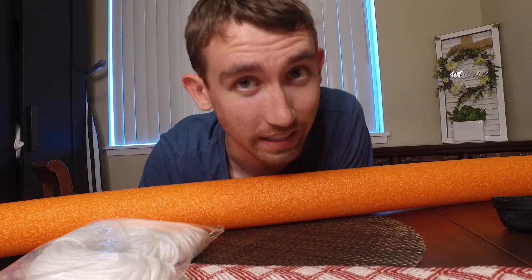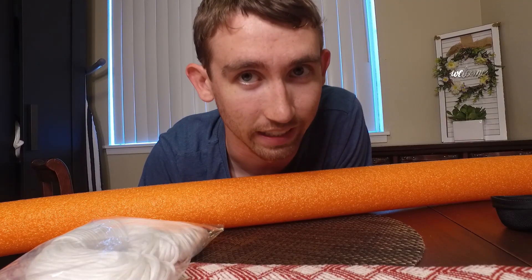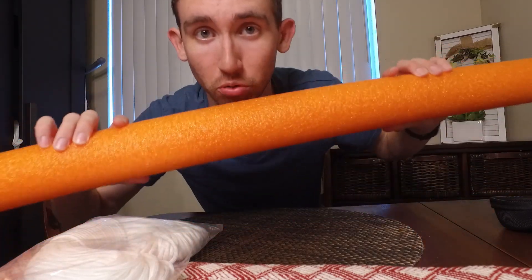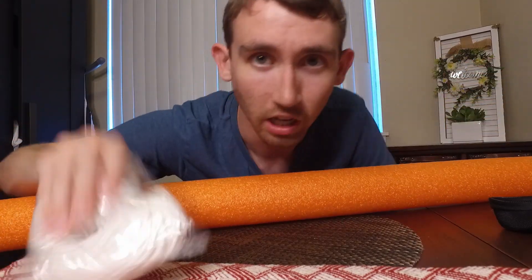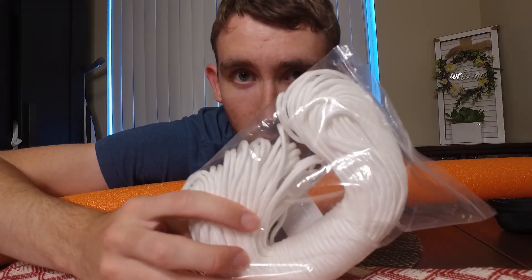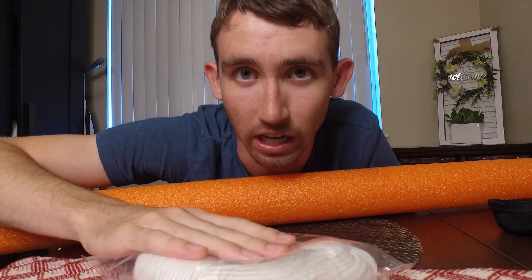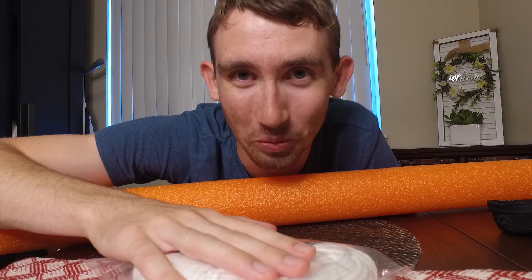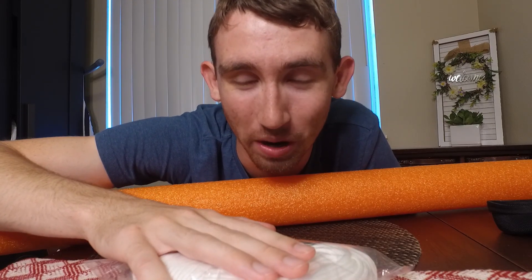After going free diving last weekend, I realized that I needed to make a sounding line to measure the depth of the water. I'm gonna tie knots in the paracord every five feet, so it'll be like the old-school way that ships would measure the depth of the water.